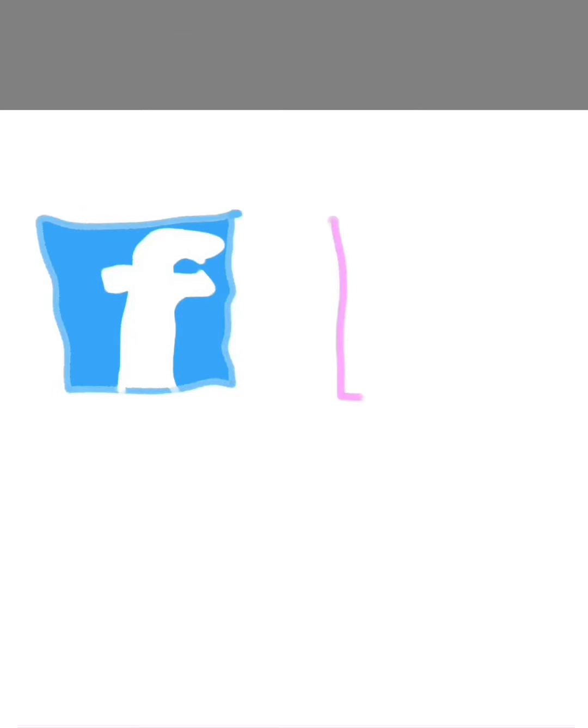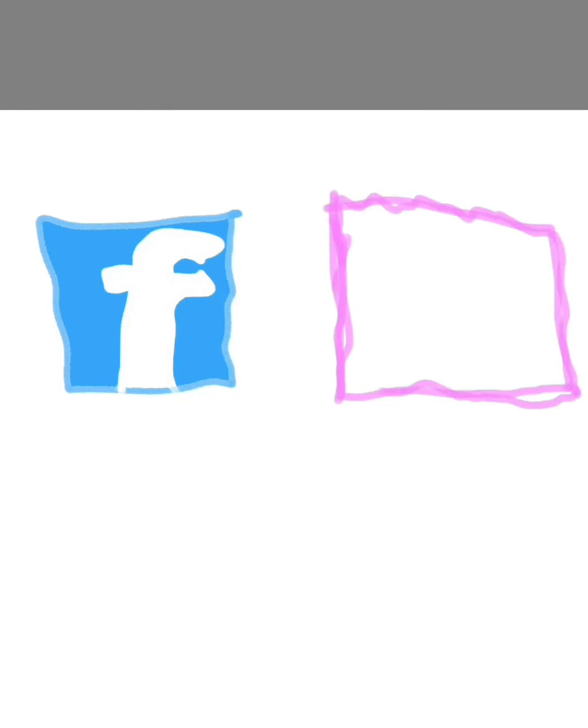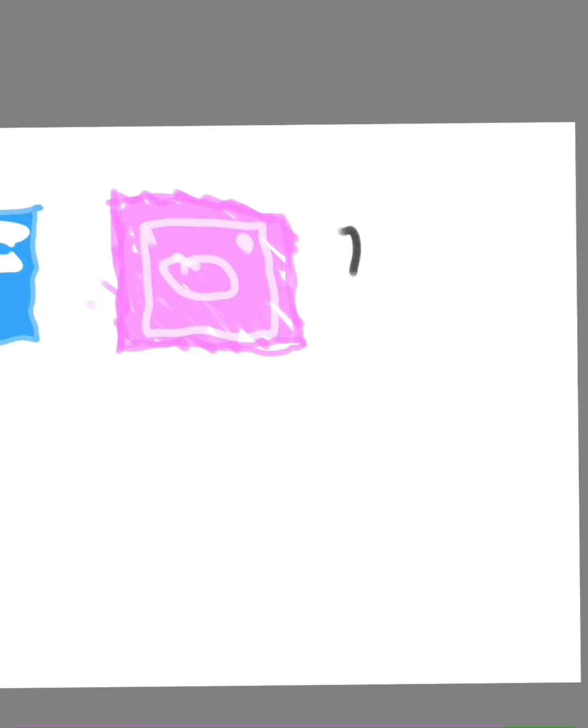Thanks for watching the Righteous Kitchen. Make sure to follow me on Facebook, Instagram, and TikTok.